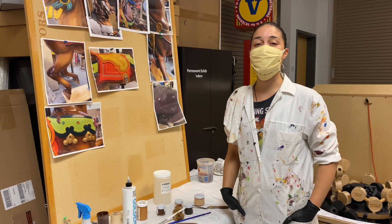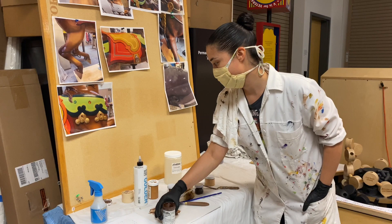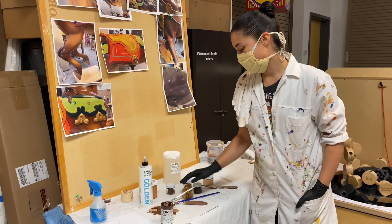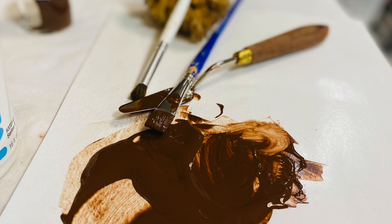During this restoration process, we've changed from airbrushing the horses to hand painting them. Some of the supplies I use are Nova acrylic paint, mural paint, some satin glazing liquid to thin down the paint, some brushes, and a sponge.